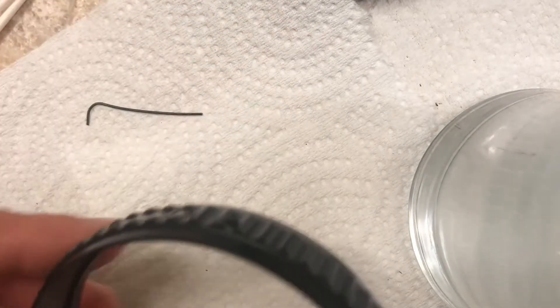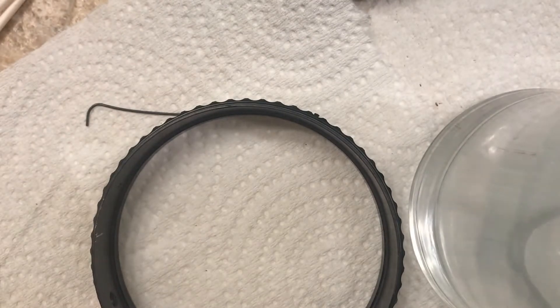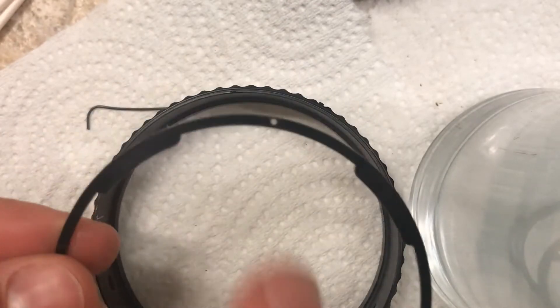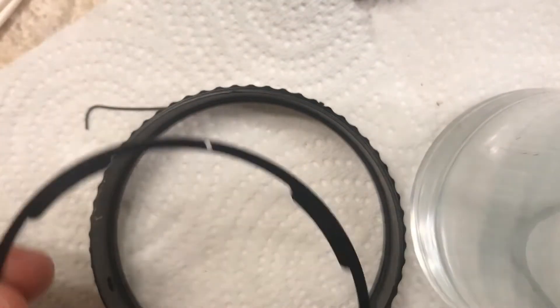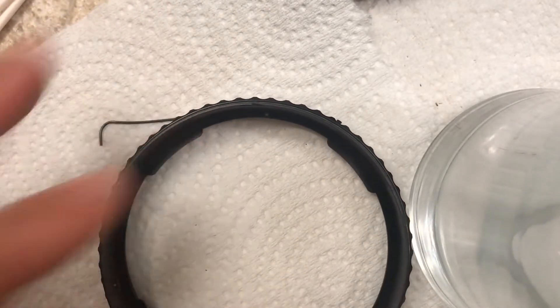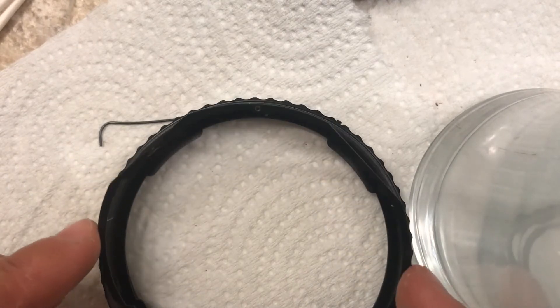The easiest thing to do is find the hole for the button and put that at about 8 o'clock. The two bayonet rings have two holes in them — this one is at 12 o'clock and there's another hole at 7 o'clock. Put the thick one in first and then there's a thin one; put that right on top of it.